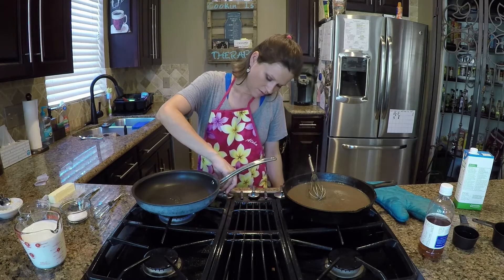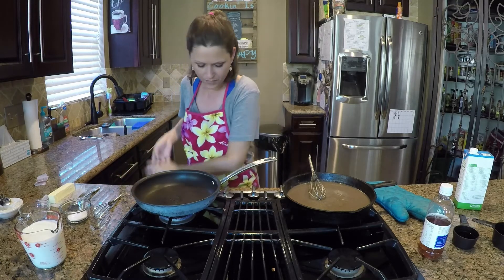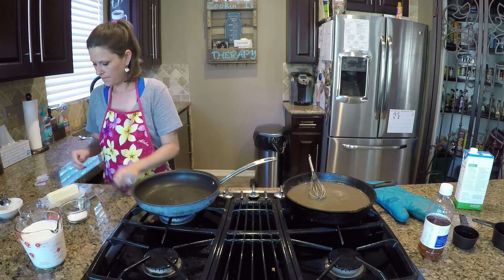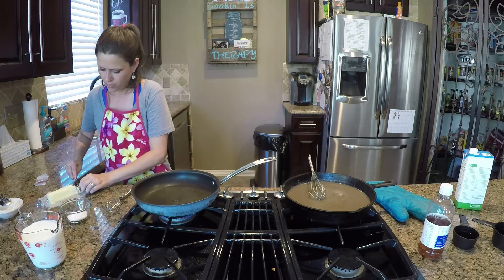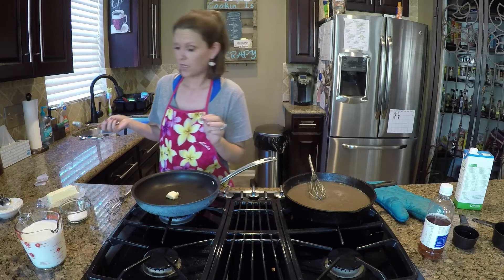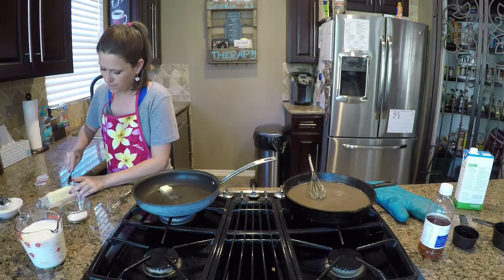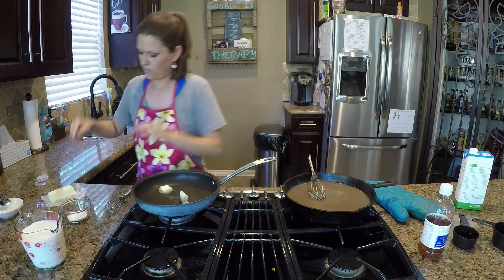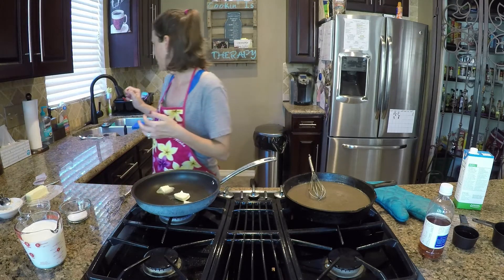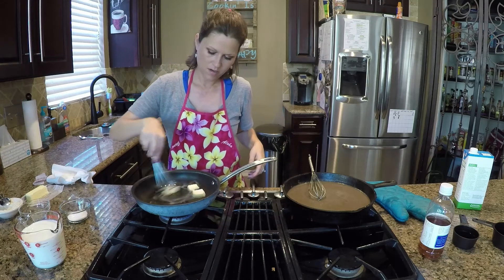Turning my burner on medium — this is the big burner so I'll leave it on medium. White gravy starts out with the same deal: butter. With white gravy you don't have to start out with pan drippings — it helps, but you don't have to. You can totally make gravy from scratch like I'm doing right now and it'll taste just fine. So I'm doing one, two, three tablespoons of unsalted butter, and whisking it around to get it all melted.